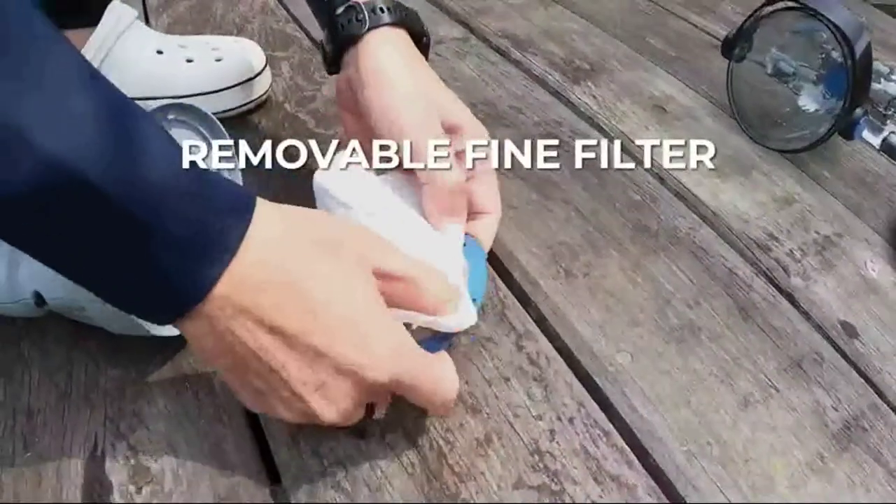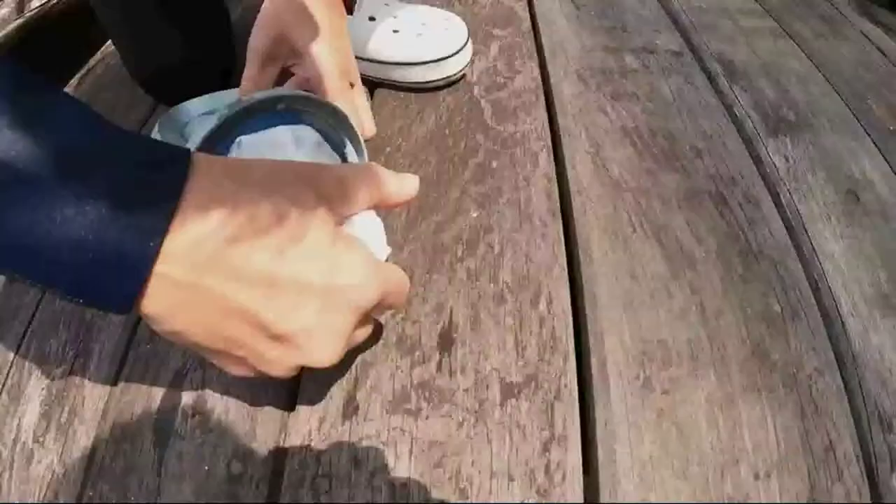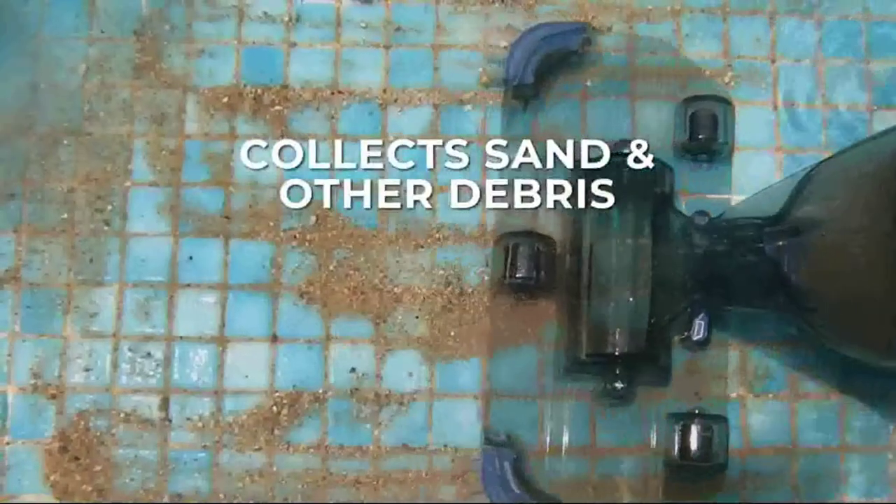Additionally, the pool vacuum can maintain your whole filtration system, operating efficiently even if you have a salt system to eliminate water-salt buildup. This is my personal opinion.